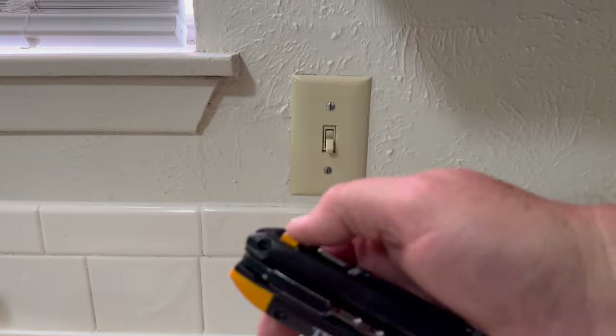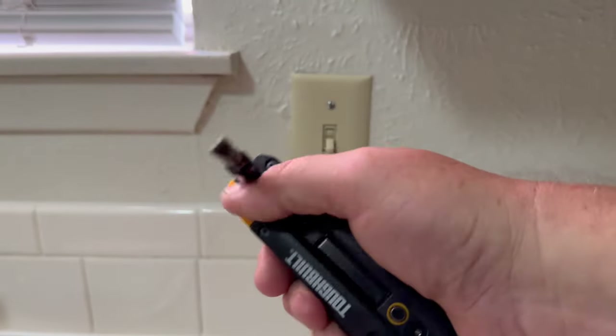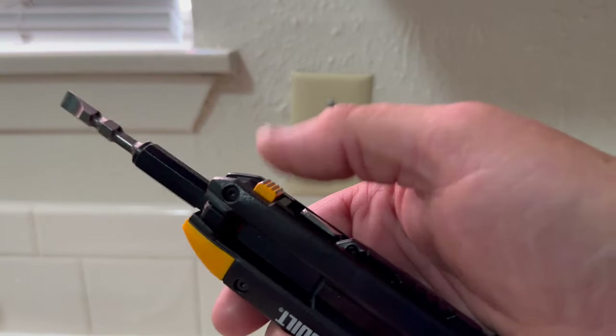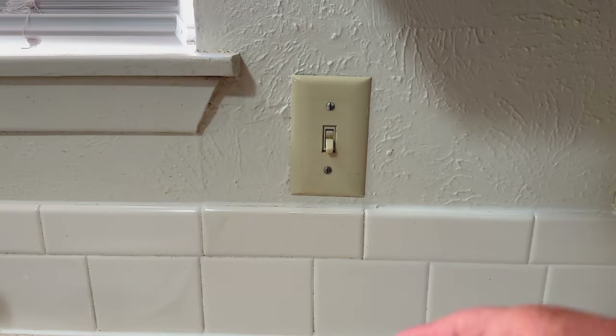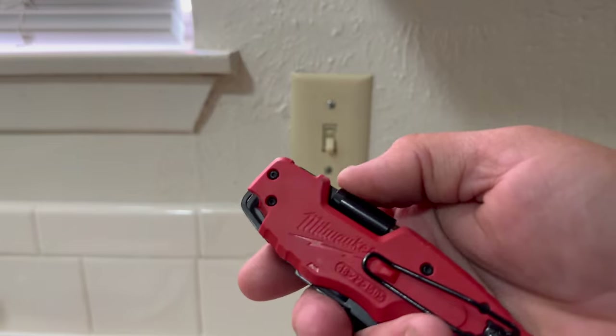You can actually flip the screwdriver in and out, which is pretty nice. It actually locks in place and has a little button instead of having to push it to fold up using two hands.